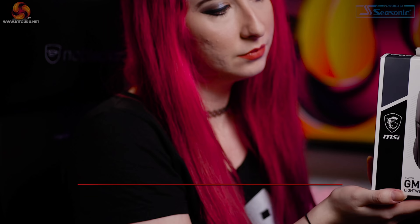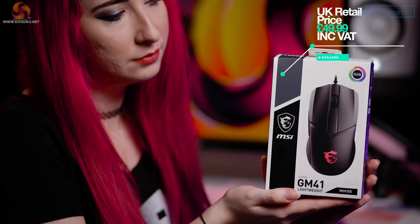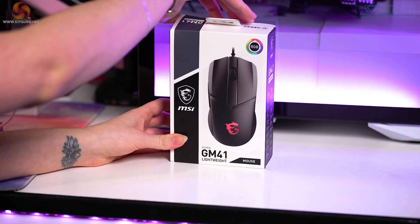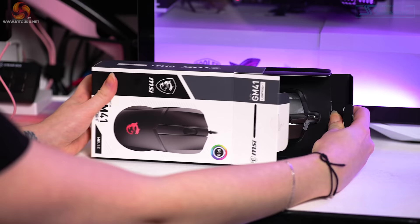Welcome to Kit Guru — I'm Christina. Come on in and feast your eyes on the lightweight mouse from MSI called the Clutch GM41, weighing in at 65 grams with an RRP of £49.99. So what can MSI offer us in the saturated world of lightweight mice? We're going to dig a little deeper and find out.